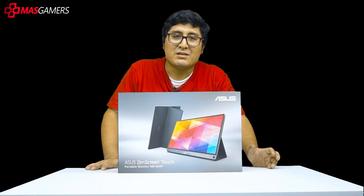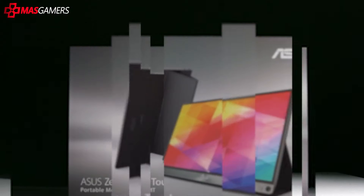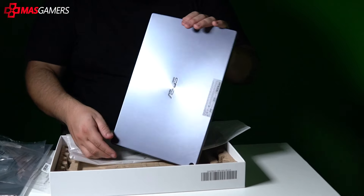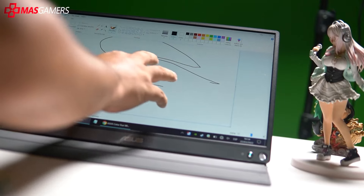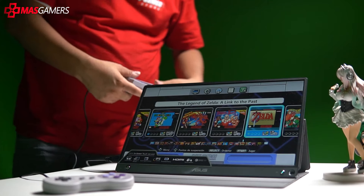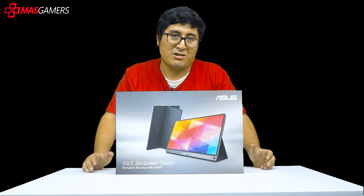Our friends at Asus bring to our review the Asus ZenScreen Touch MB16AMT — a portable, lightweight monitor with a long-lasting battery, touchscreen, support for gaming consoles, phones, cameras and more. My name is Giancarlo and here comes our review.